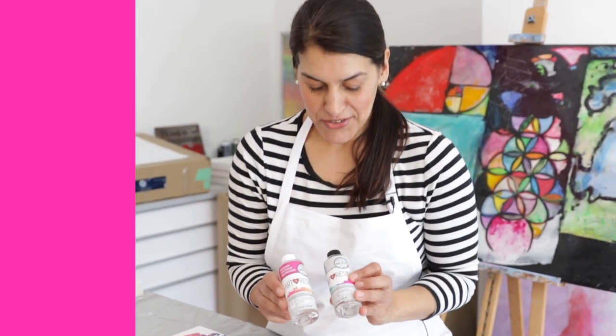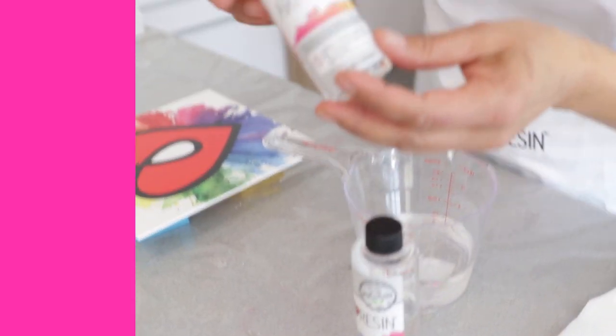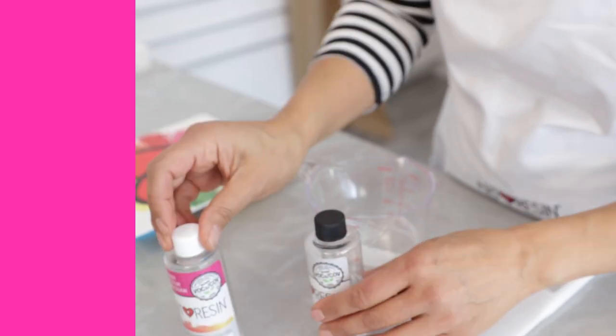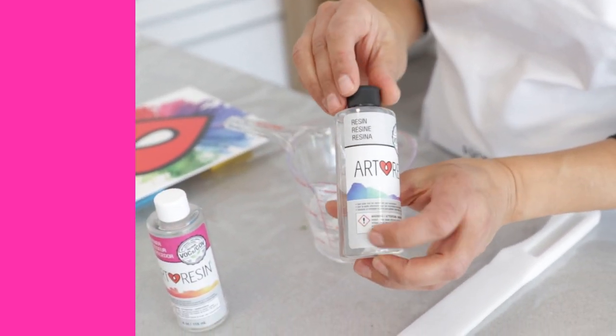It's Video Friday. Today we are talking about our bottle caps. Have you noticed our new labels? Aren't they beautiful? You may have also noticed that we have color-coded caps now. We've got a white cap for the hardener and a black cap for the resin.